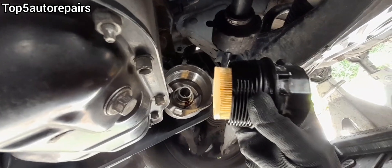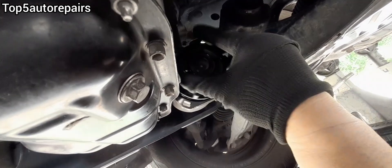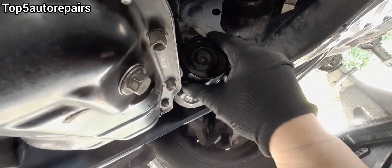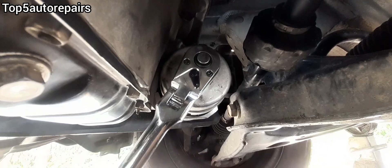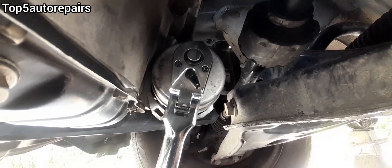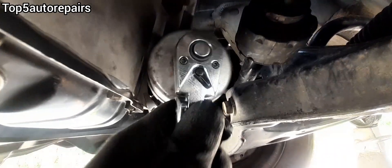This part is the most important part. Make sure you go straight when installing the oil filter. Make sure the tool is installed properly and straight. Tighten it until you feel resistance. Once you feel resistance, just snug it a little bit and that should be tight enough.